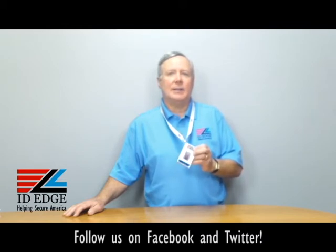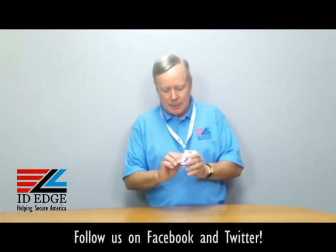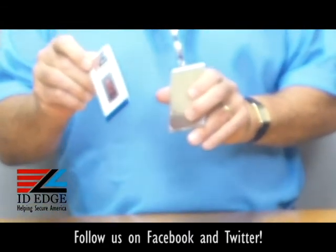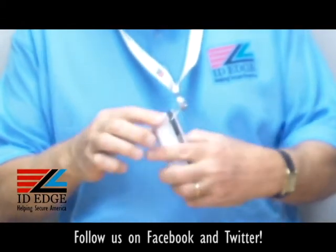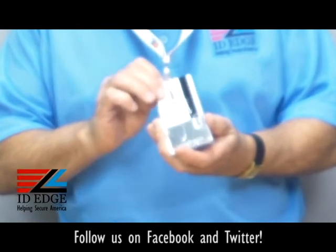It works with HID iClass cards, PIV cards, CAC cards, TWIC and FRAC cards. It holds a credit card size card and has a little window here — you can slide the card up if you have to take it out to present it, just put your thumb here and pull it up. It also has a card in the back; this is the proxy card here.